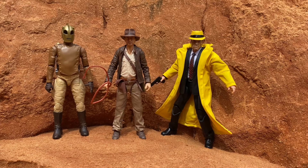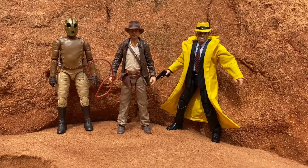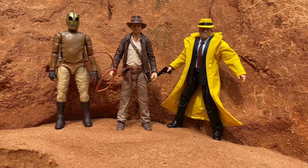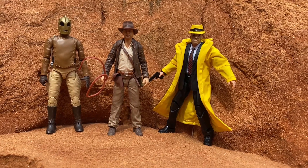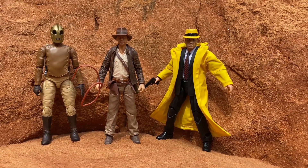Last but not least, for some 1930s goodness we've got Dick Tracy and the Rocketeer from Funko. Dick Tracy is a custom I made off of a Marvel Legends Happy Hogan buck with a Punisher head swap, and I painted a WWE fedora and a jacket I found on eBay for very little money. 1930s never looked so good.